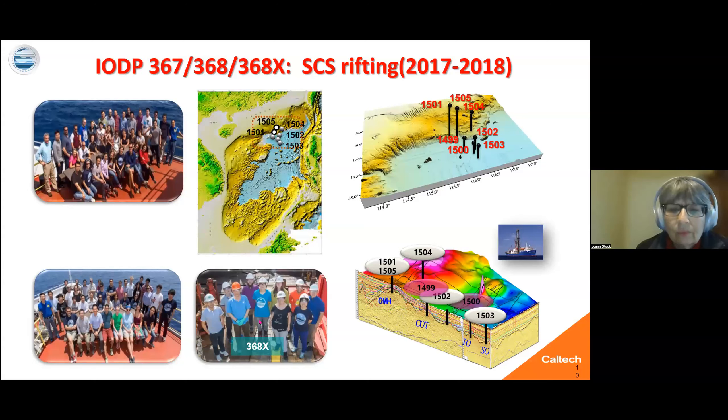Photos of the people on the cruises are here and the maps of where we drilled on the northern margin are here. On the bottom right, we have the transect going through a seismic line showing the locations, starting with the shallower holes on the outer margin high. Then holes including 1502 at the continent-ocean transition, 1500 which was embryonic oceanic crust, 1503 which was the regular spreading crust, and 1499 which was drilled on a different expedition but ended up being valuable for the interpretation.